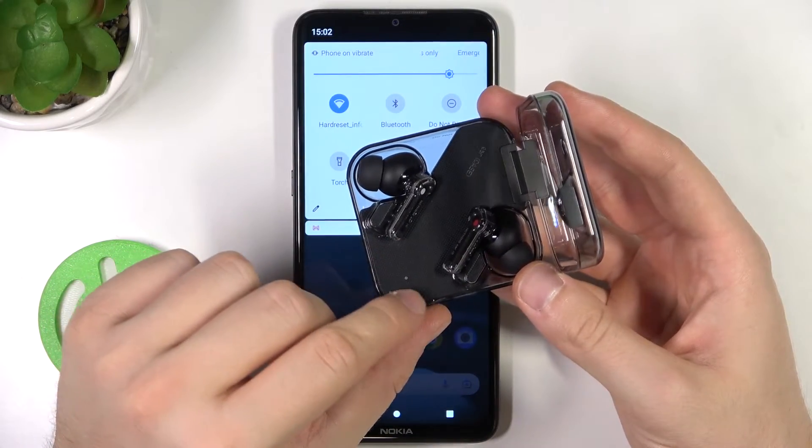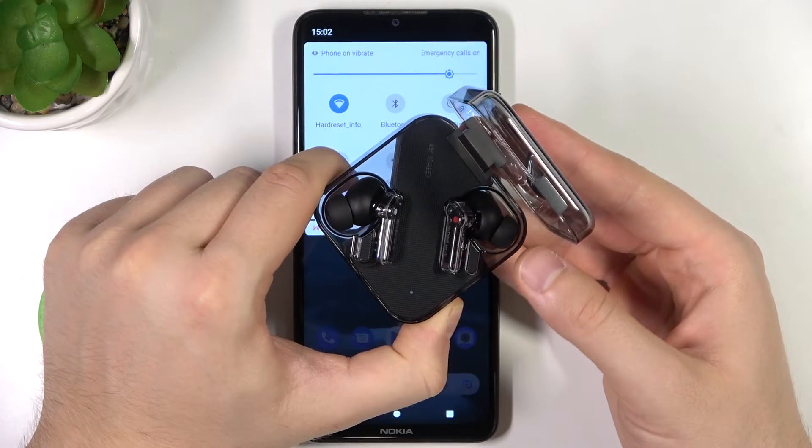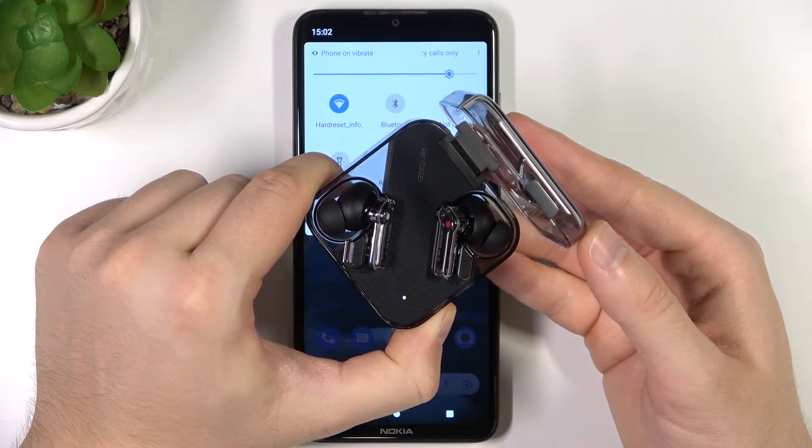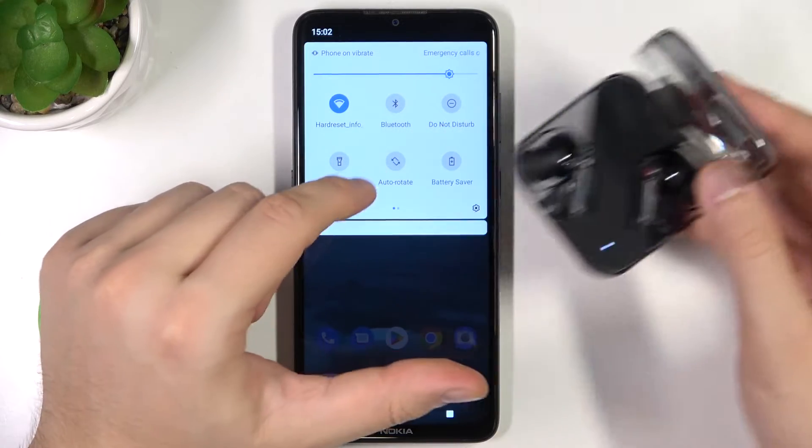When it is turned on this indicator will start blinking. So let's click and hold the button and take a look at the indicator. Right now it is blinking, so release the button.